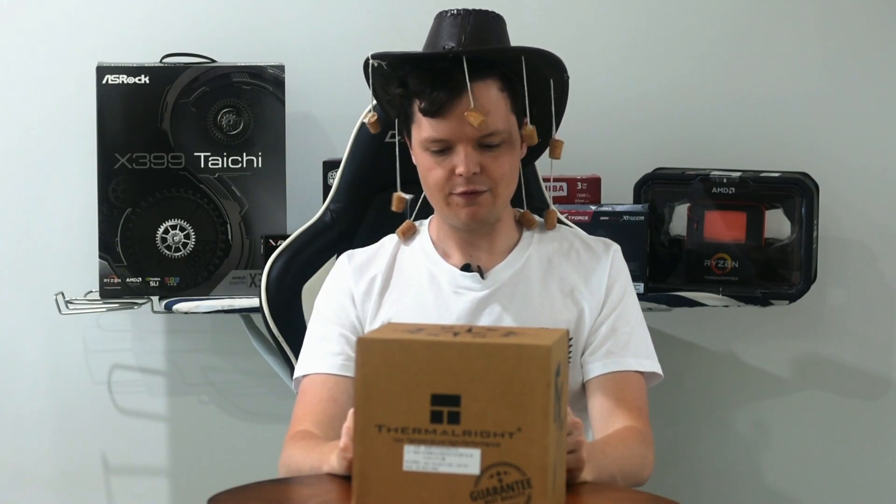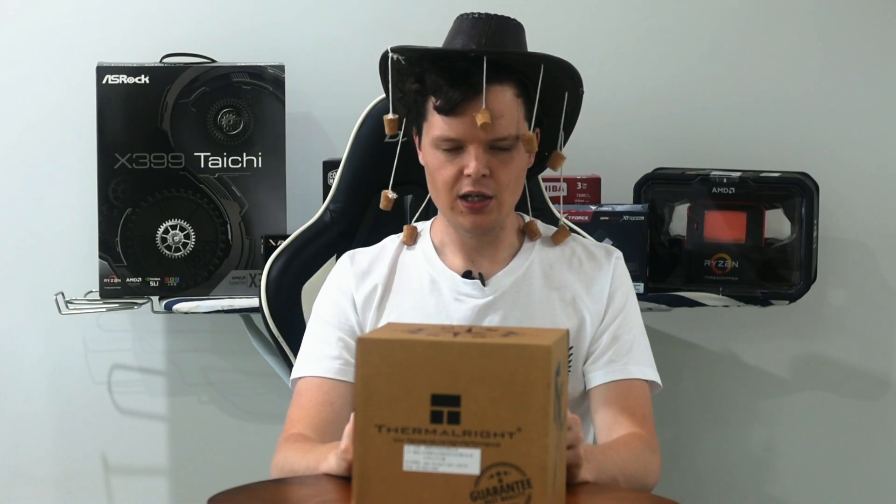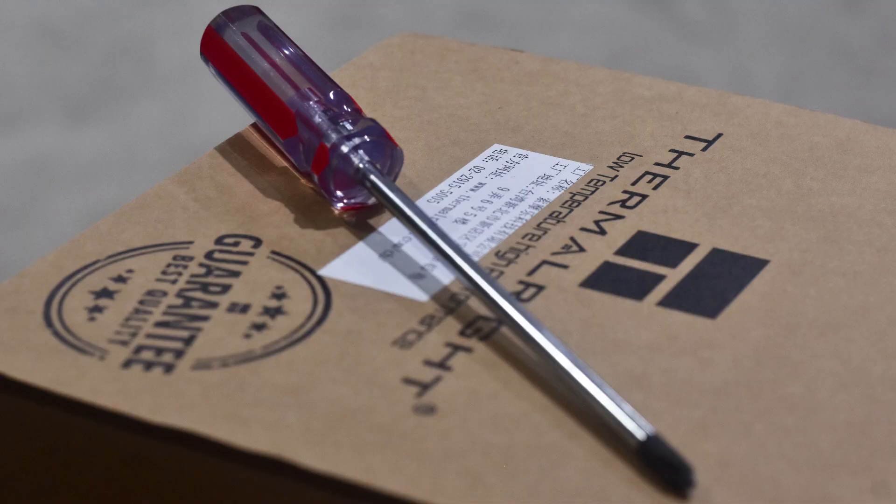Overall the installation isn't too bad for this one either. If you can put together the rest of a PC, you can put together the Silver Arrow TR4. They give you a nice screwdriver as well, which is a nice little bonus.